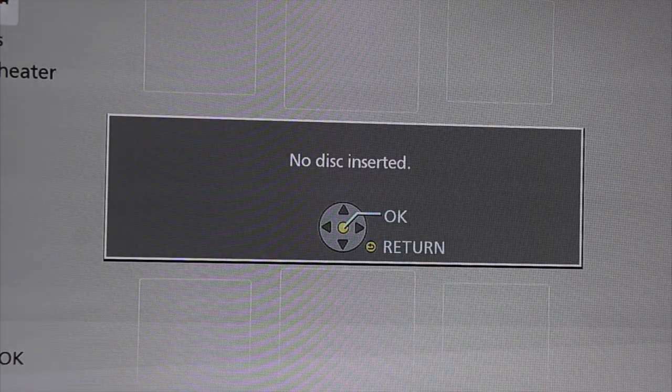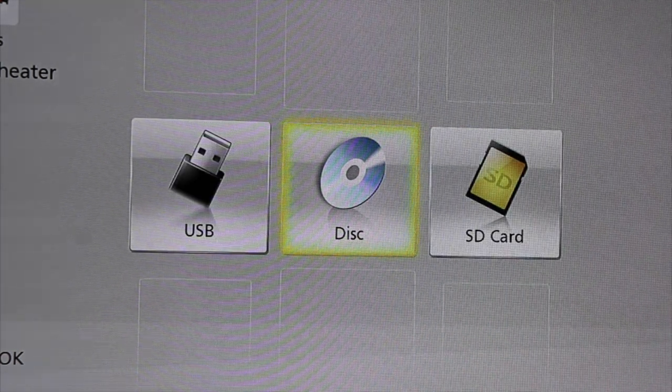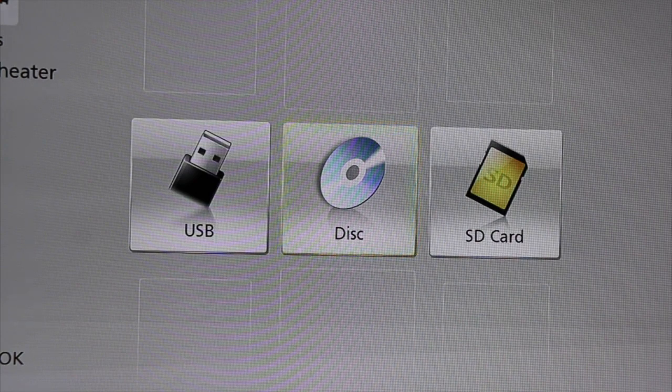If the disc is not inserted, insert a disc. Then use the basic features on your remote — whether it be play, pause, or fast forward — basic simple steps. Back to the home screen.